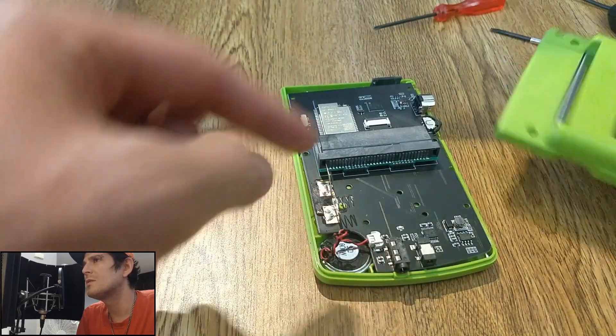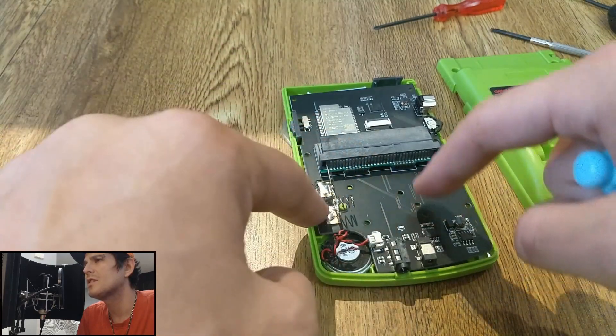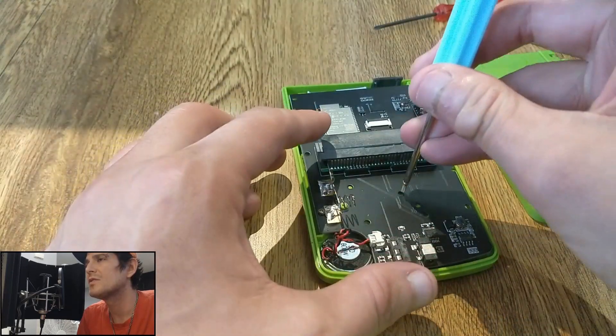I'll do the majority of the reassembly, but that was all the hard stuff. Once I get to the tri-wing screws I'll tell you about them, but I'm probably not going to make you watch me stick them all back. Just use the case as a reference to see where the screws need to go.